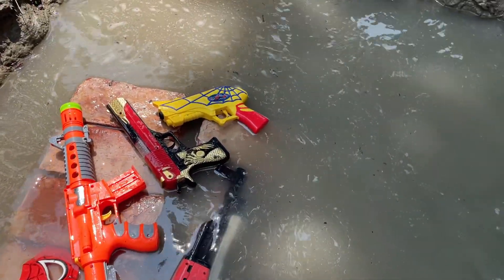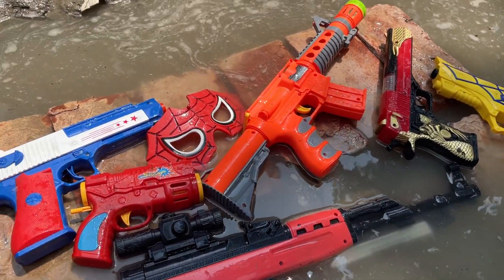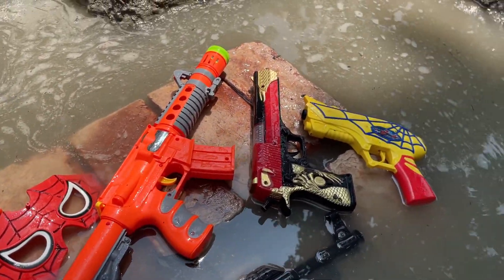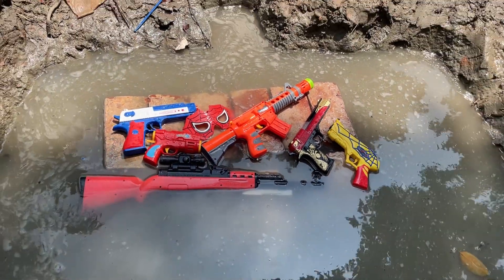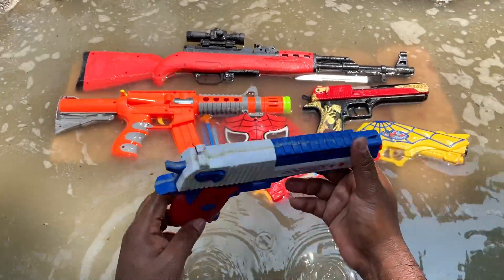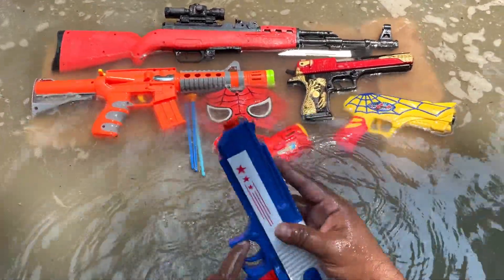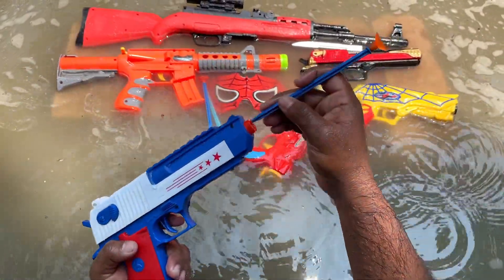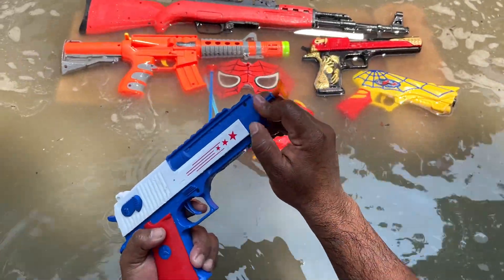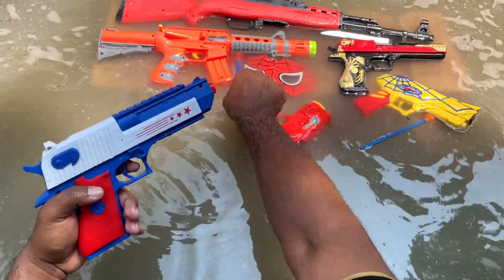Hello guys, what's up, welcome to my new video. Look what I have today to show you guys — some awesome beautiful guns, starting with this beautiful American pistol. American pistol, wow.